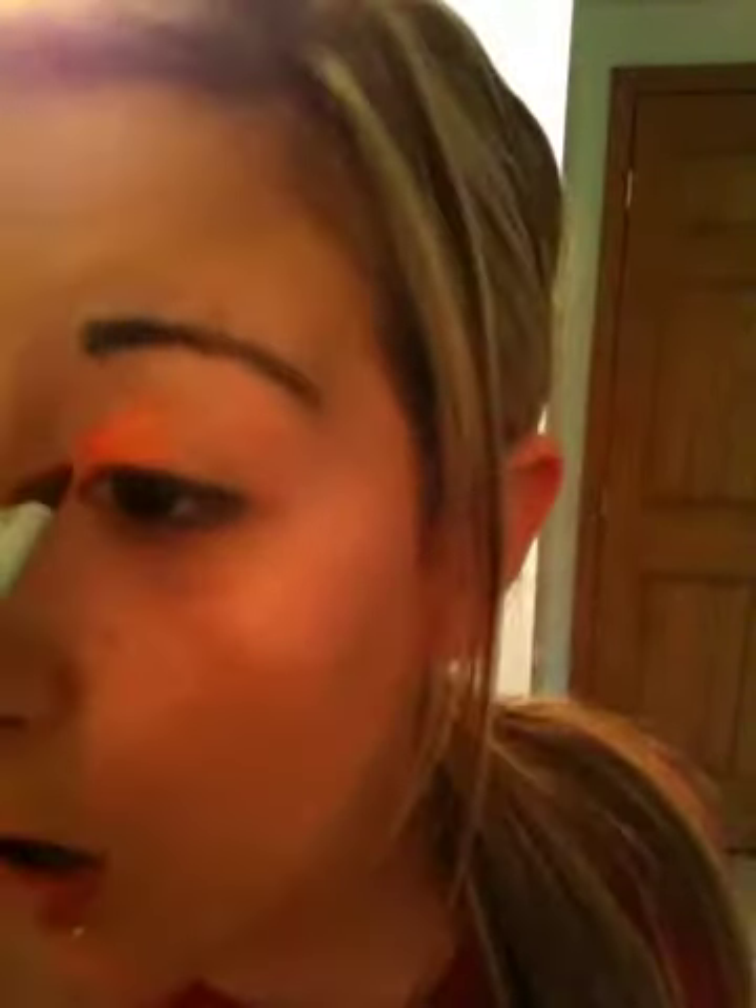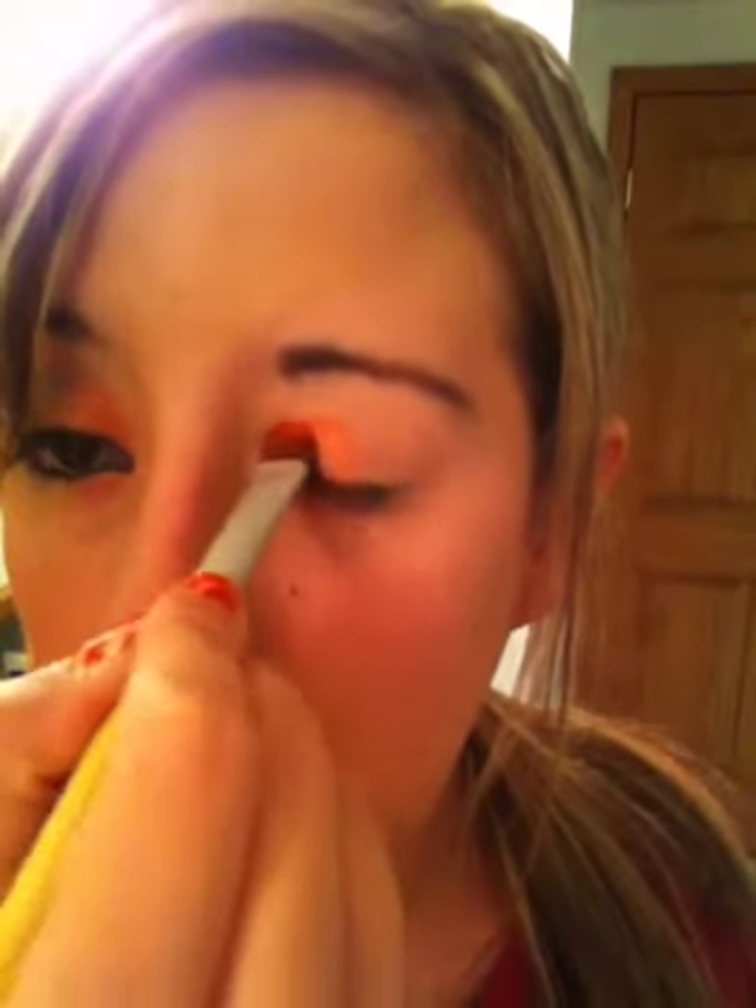You want to take your two orange-ish colors, kind of mix them together, and come to about right here with it. Just pat that on there — don't do a sweeping motion or you'll have a lot of fallout. Just pat that on there. You can go a little bit above your crease, but don't go too far — not even a centimeter above your crease.